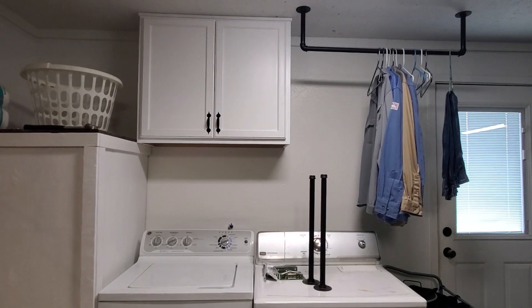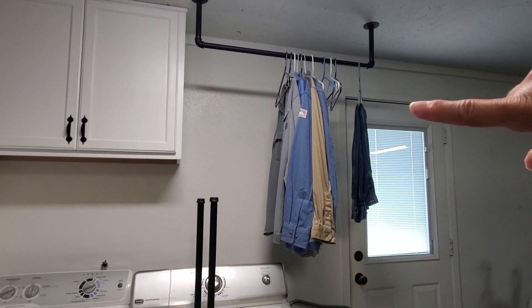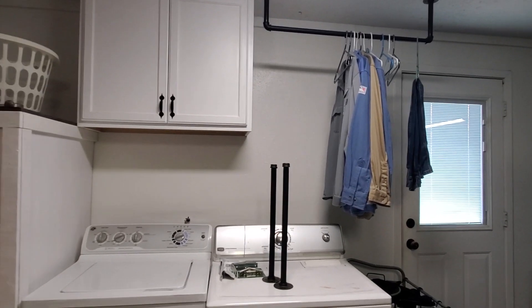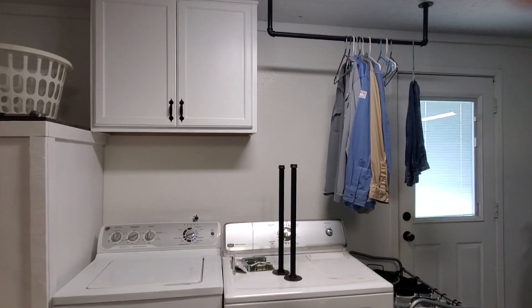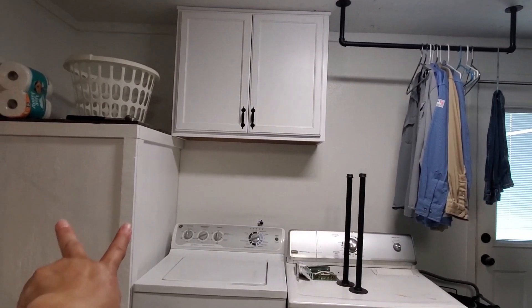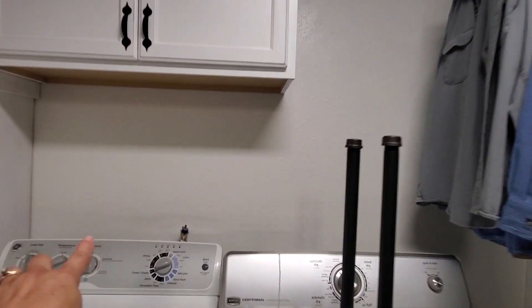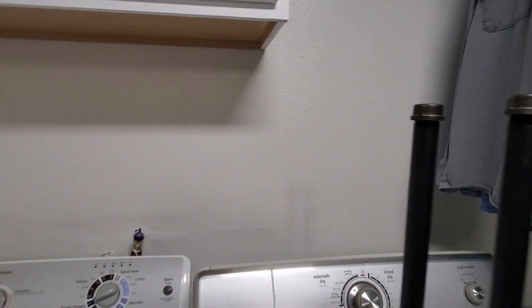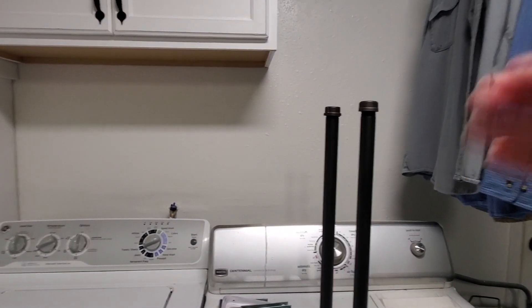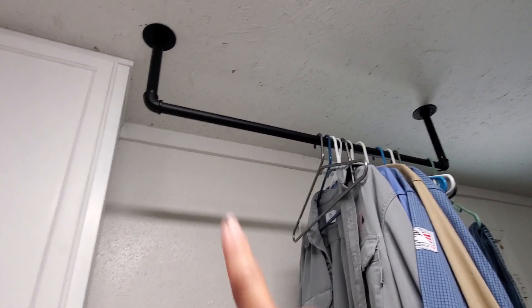Our bedroom closet is extremely small and my husband does not have room to put all of his work clothing in it, so when we added this clothing rack we made a few modifications to this space. We've added a half wall to cover our water heater, a cabinet to put all of our soaps in back here, and we're going to put a shelf all the way across the top to hide all of the mechanics behind the washer and dryer. This clothing rack needed some modifications as well.